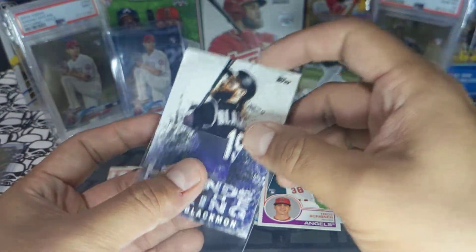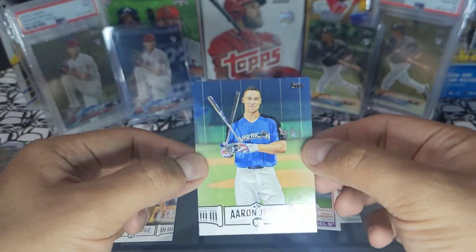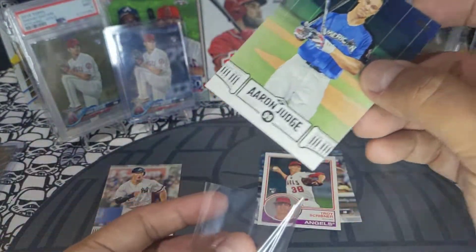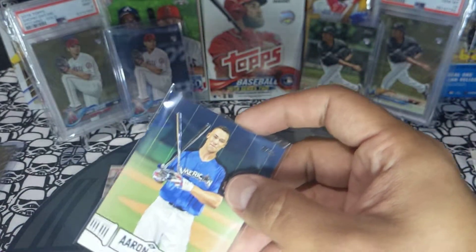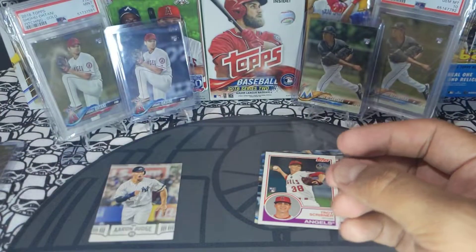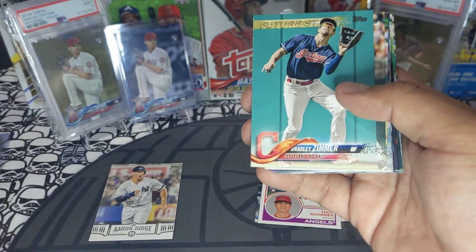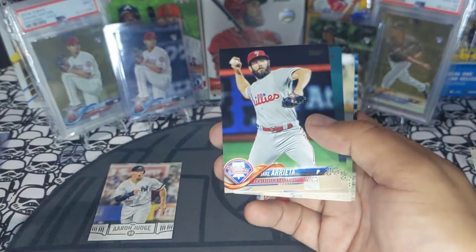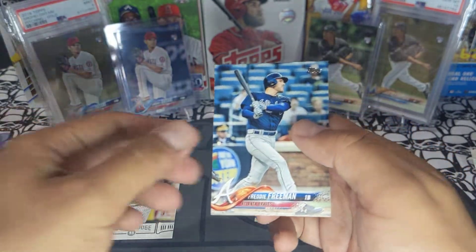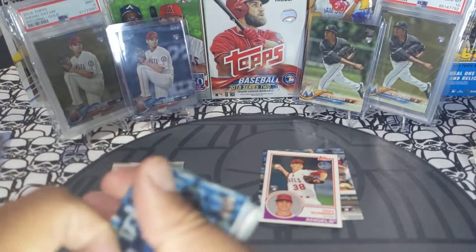We got a Charlie Blackmon Legends in the Making and another Aaron Judge — that's a blue parallel! Not bad, let's top load that one. Aaron Judge blue parallel, very cool. Finishing the pack: Bradley Zimmer future stars, Sanchez, David Castellanos, Garza, Healy, Pfister, Arrieta, Vargas, Castillo, and Freddie Freeman. First fat pack down, three more to go.